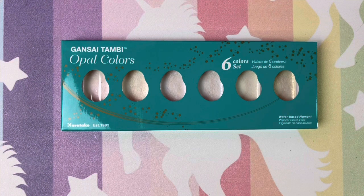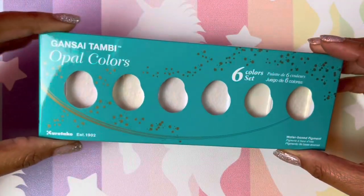Hi guys, welcome back. I hope all is well and everyone's having a great day. Today we're going to take a look at and also swatch the Kiritaki Gangs Eye Tambi Opal Watercolors. I have wanted these for quite some time and I let an item sit in my cart for months before I purchase it. I waited for these to go down in price and they finally did, so when they went on sale I bought them. We are going to swatch these babies.